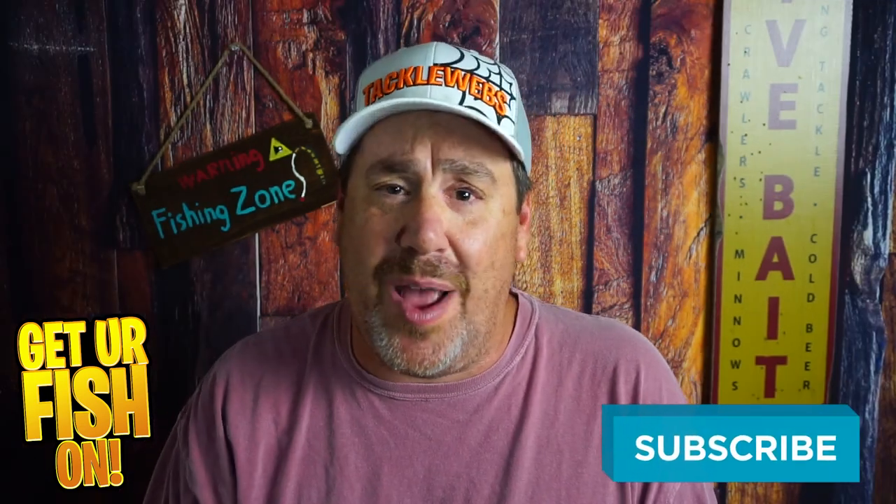If you guys can do me a favor — if you haven't subscribed to the channel, please hit that subscribe button. Also leave me a comment and tell me that you subbed so I can say hello and welcome you to the team.